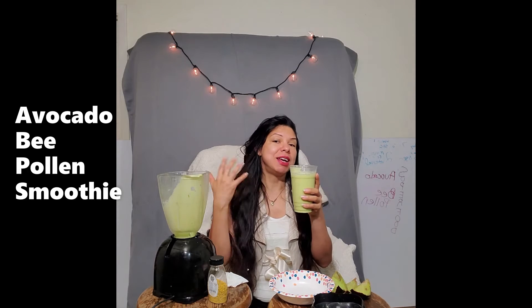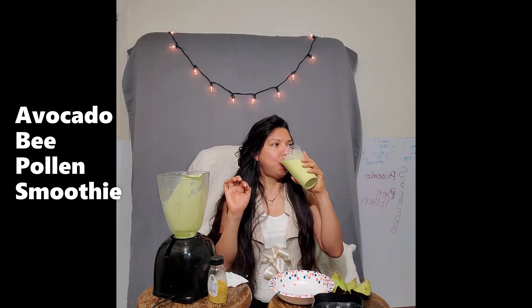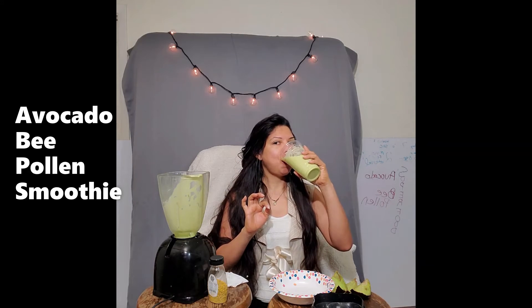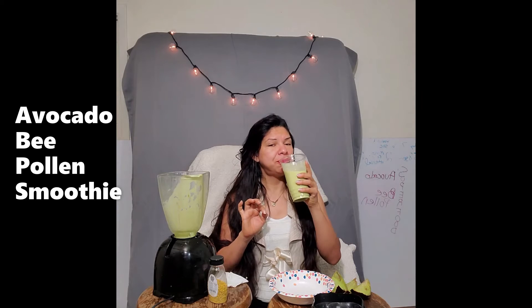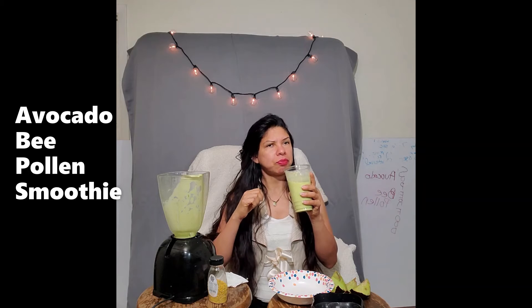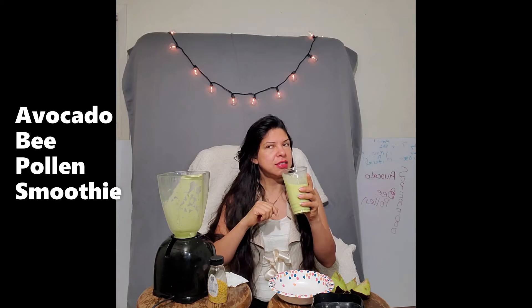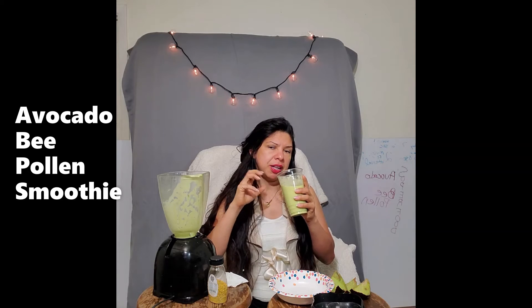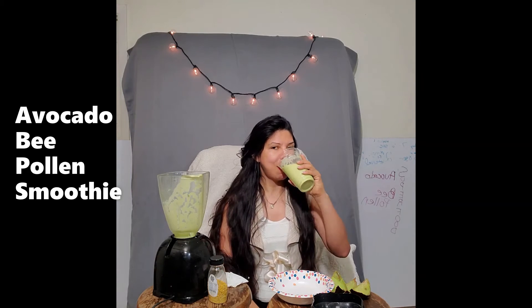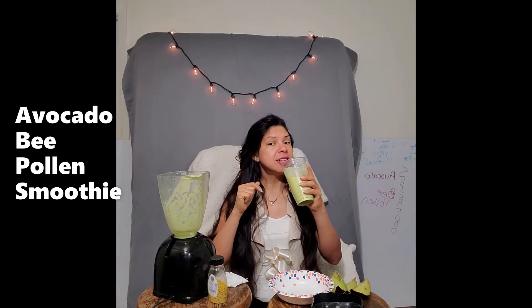Colder weather makes the lipids in the avocado a little firmer. As for taste, the bee pollen is not super sweet — it's really mild. The avocado has its own distinct texture and taste, and the bee pollen is subtle but you know it's there because the avocado tastes a little different.